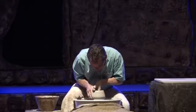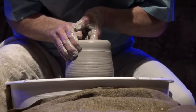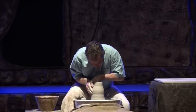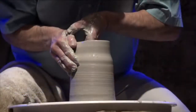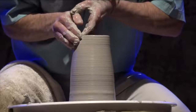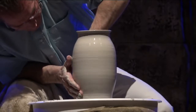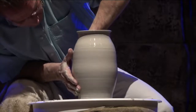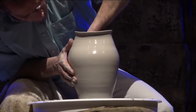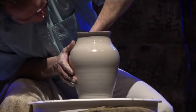Then you begin the process of drawing the clay upward. Like any process, it takes time. This reminds me of James chapter 4, verse 10: 'Humble yourself before the Lord and he will lift you.' We can see the work taking place on the inside of the clay reflected on the outside. This is exactly how God works — God works from the inside out. Religion works from the outside in.